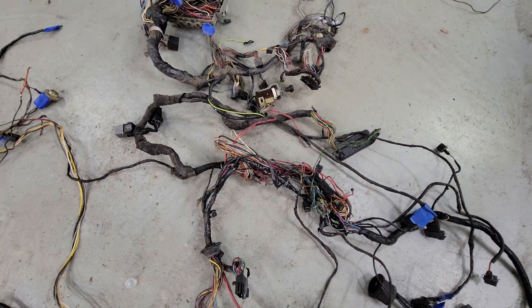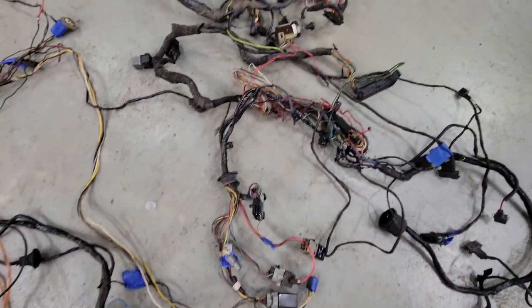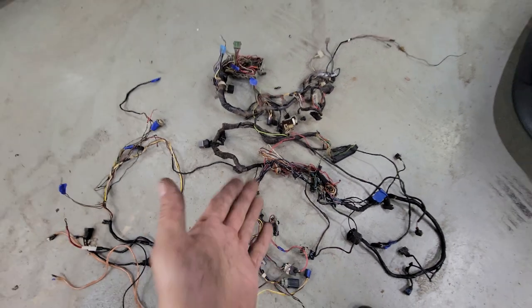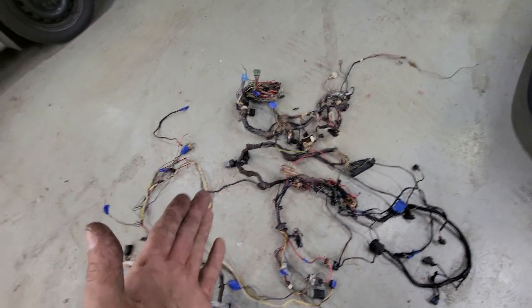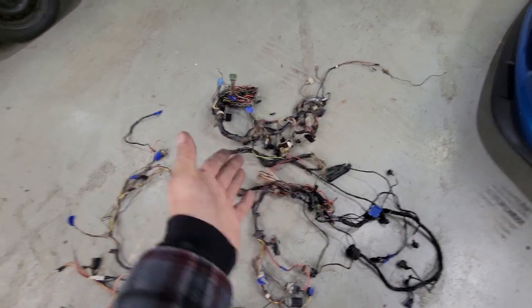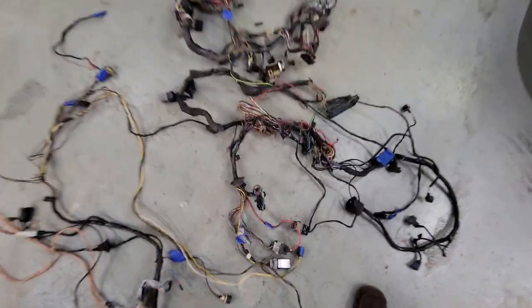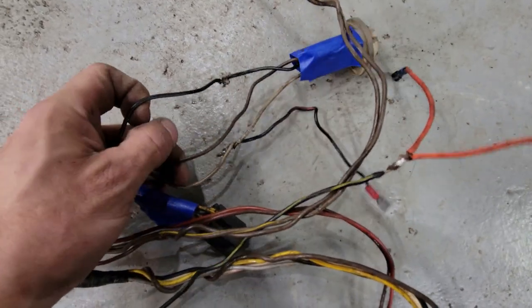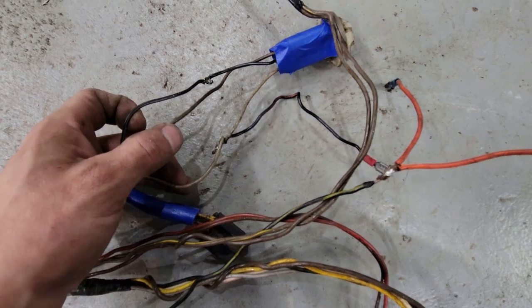What the hell is going on here? Not to mention, stuff is hardwired that I had to cut to get the harness sections out. If you're going to merge a harness, use connectors that come apart in the event that anything has to get done. Don't do this. Do not do this. And if you connect wires like this, you also should probably stop it, because this is just despicable. Absolutely despicable.